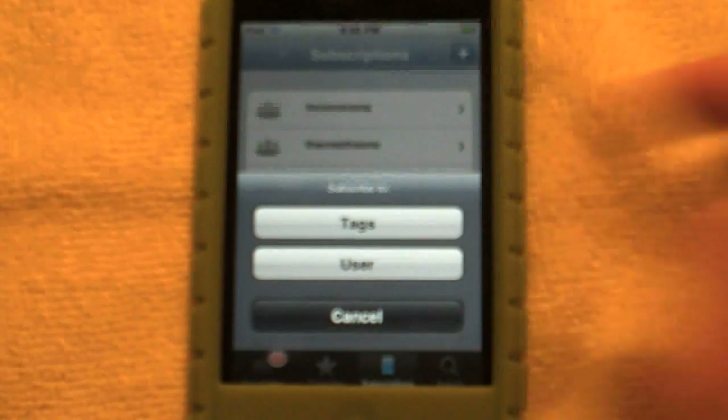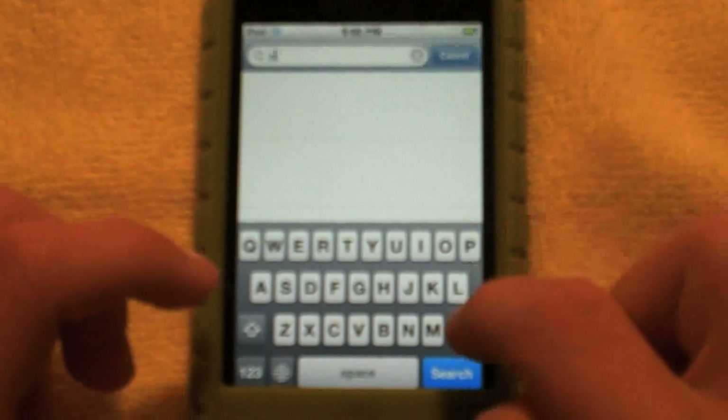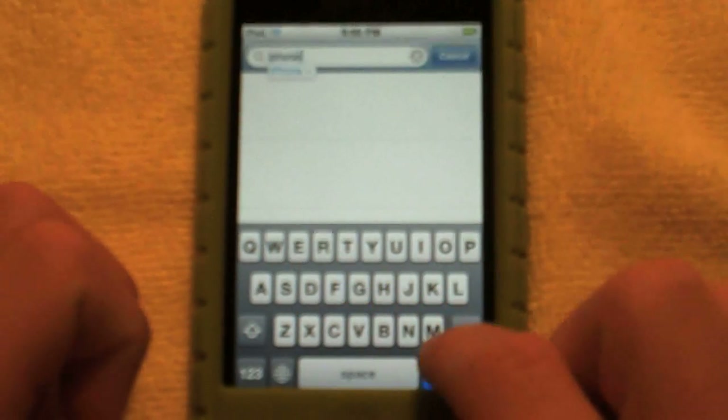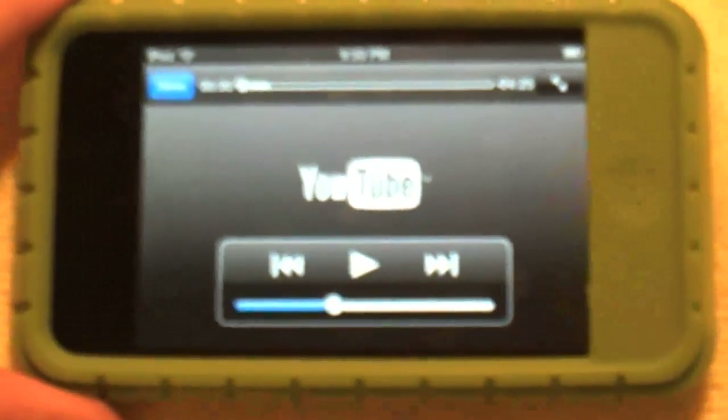Over here you have subscriptions — it just lists all your subscriptions. I'm not sure if this shows all mine; I thought I was subscribed to more. You can also add a subscription by tag or username right here. And you also have search, so I can search YouTube — I'll search for 'iPhone' and it loads all the videos on the iPhone.